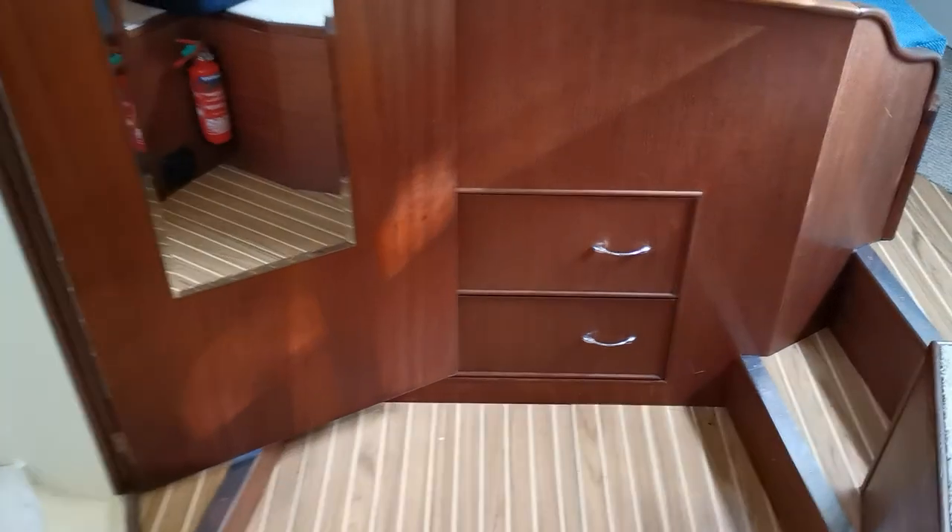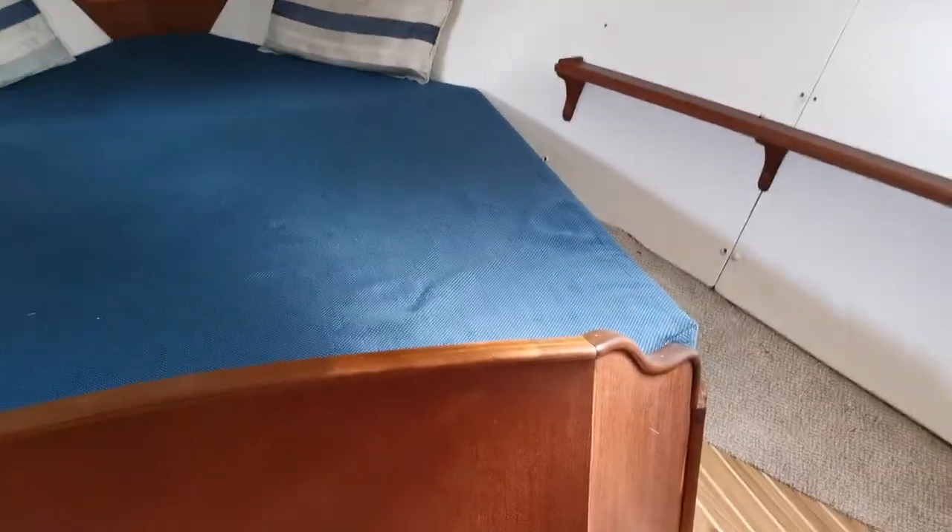So moving forward, finally into the forward cabin. It's an island bed, obviously with storage underneath.